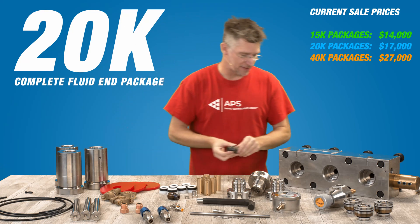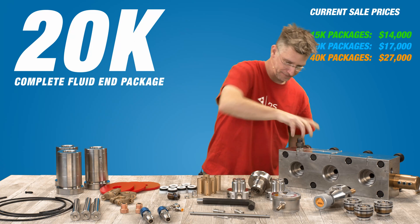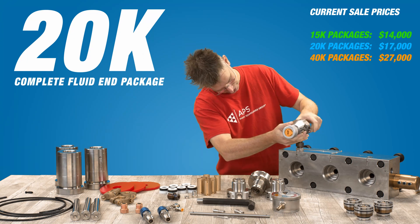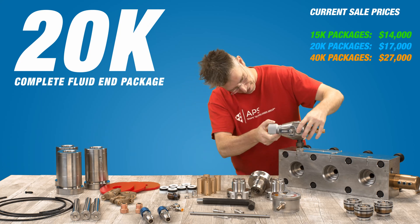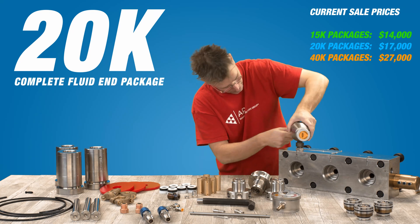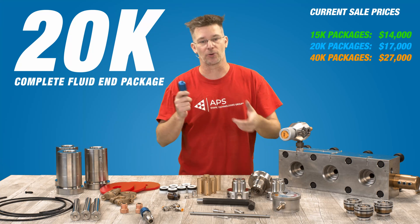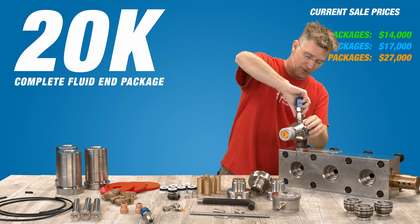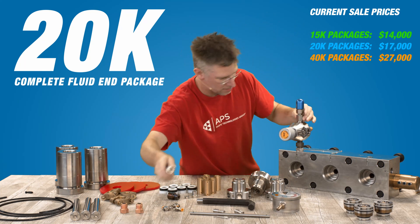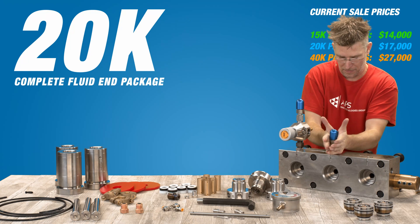Next, we're going to look at the PRV valve. You've got three ports on here — medium pressure ports on top. It really just depends on how you want to mount this thing. You're going to get two of the rupture disc holders along with your choice of rupture disc at whatever pressure you want. We would typically have one coming out of your PRV valve and one coming out of this port.